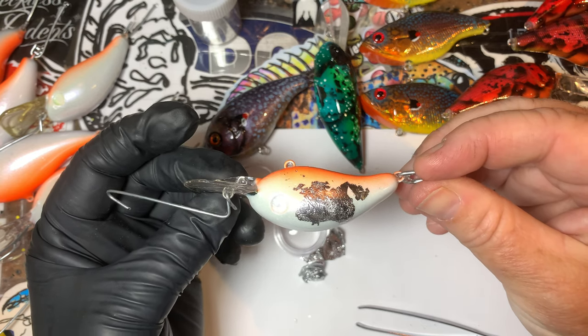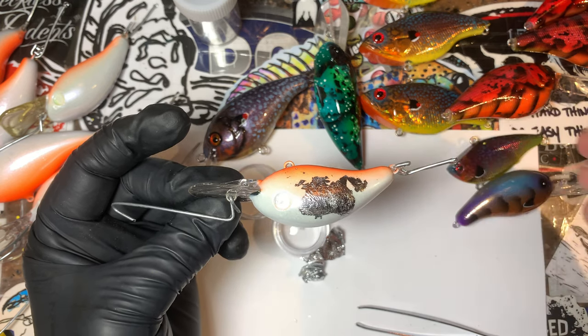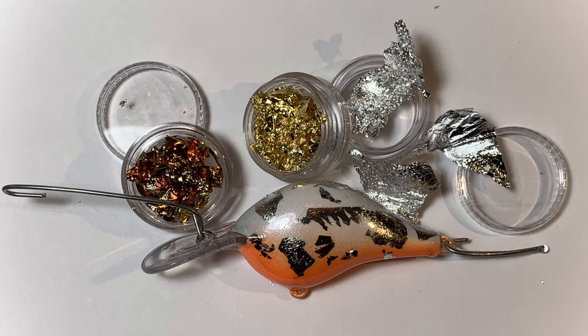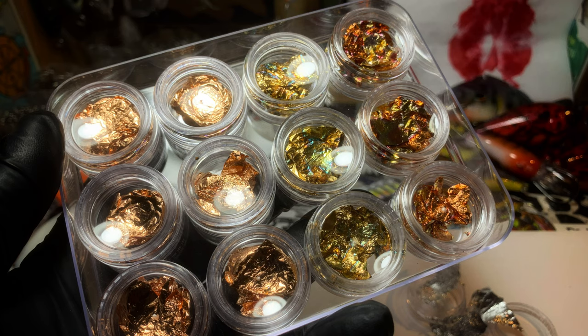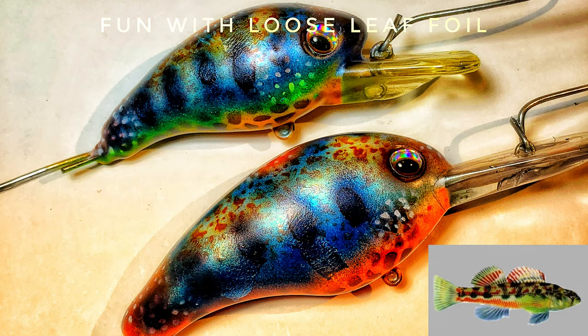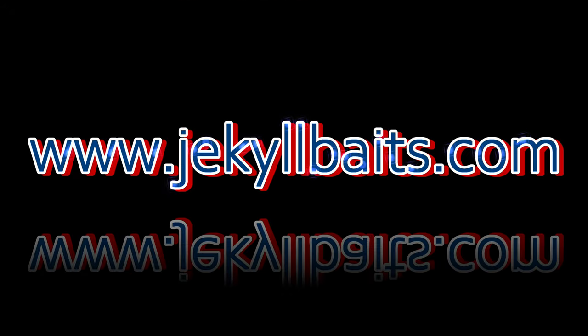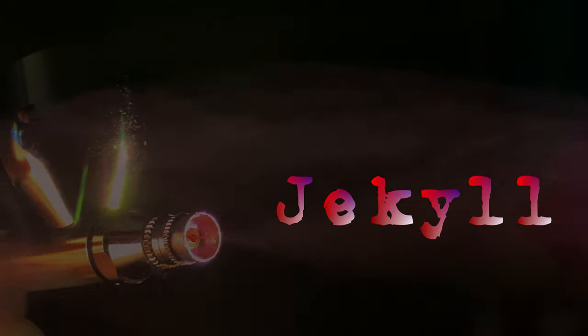And that is your Jekyll Baits tips and tricks for the day. You guys take care — we'll see you on the next video. Cheers, and happy casting from Jekyll Baits.